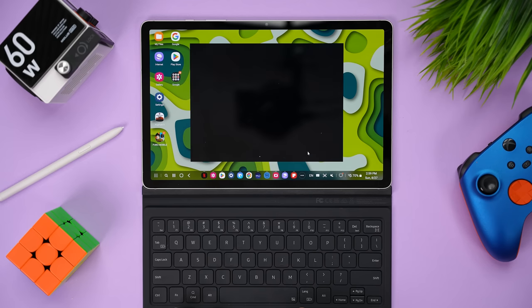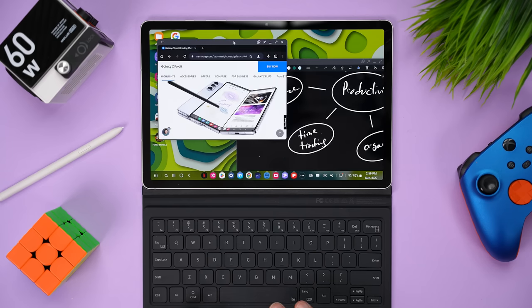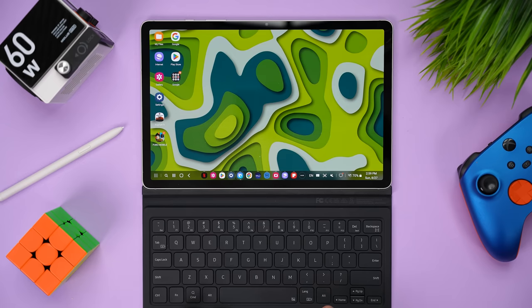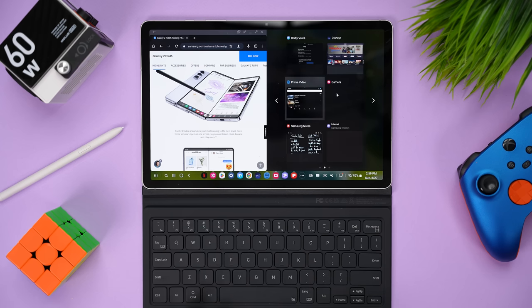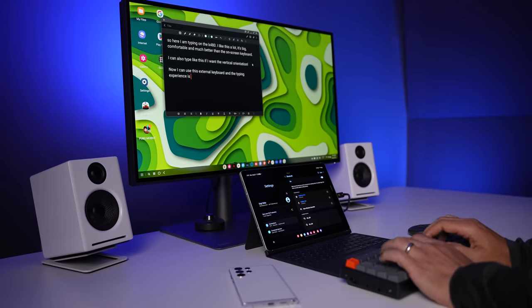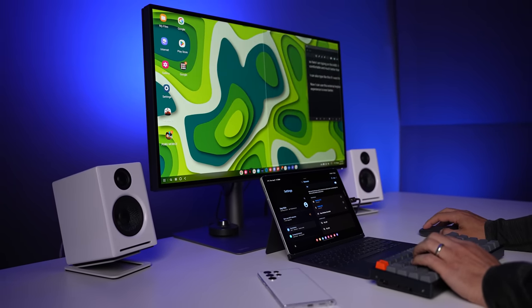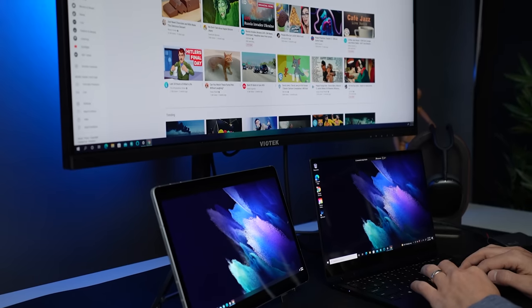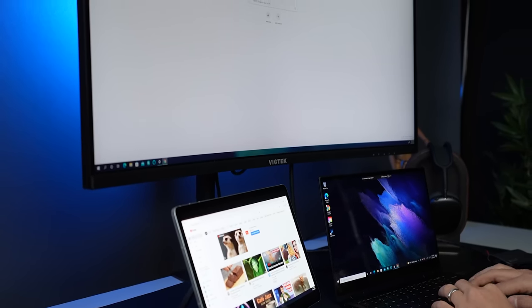The Tab S9 gives outstanding multitasking with three tiled apps simultaneously, pop-up windows, and DeX. DeX essentially reboots the tablet and gives you an operating system similar to a desktop OS — you get a taskbar, a desktop with icons, multiple windows, and window snapping. You can use a keyboard case to transform your tablet into more of a laptop replacement, or connect an external display, keyboard, and mouse for a dual-display setup. Another great option is using the Tab S9 as an additional display for your laptop or desktop with Samsung's Second Screen.